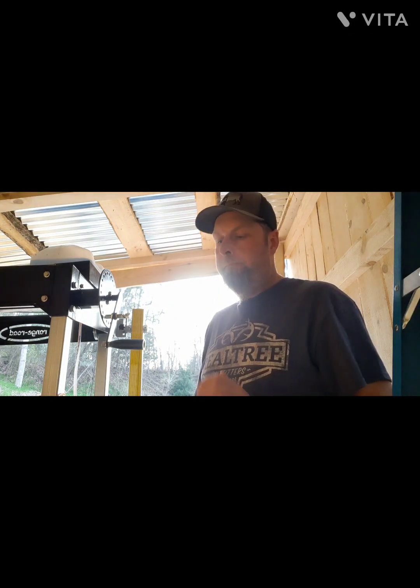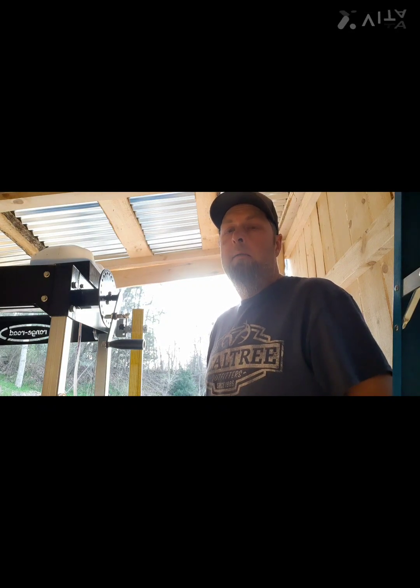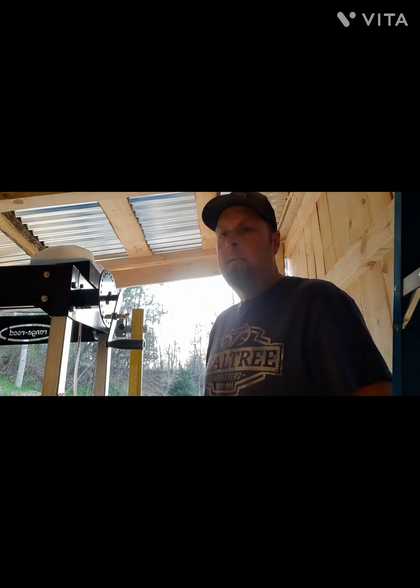Hello guys, welcome back to the sawmill. Just a quick update on what I've done the past couple days. I'm not going to do a sawing video today — it's getting late in the afternoon, the sun's going down, it's dark in here. I'll show you what I've done for the mill and some future things I've got going.